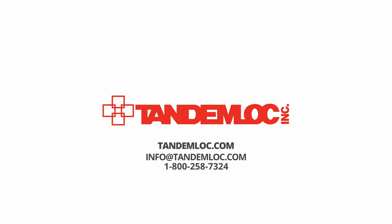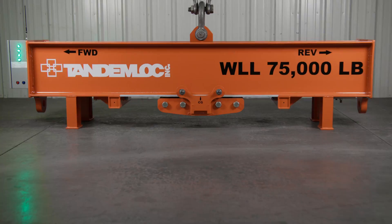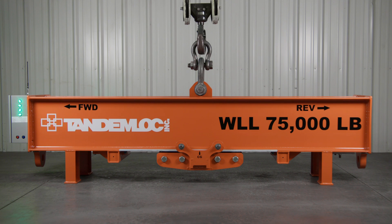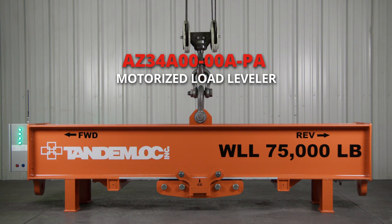Tandemlock recently designed an electric load leveling lift beam for a customer who needed to lift multiple components where the center of gravity would vary from one component to the next. Our engineering department came together and designed the AZ34A00-00A-PA motorized load leveler.